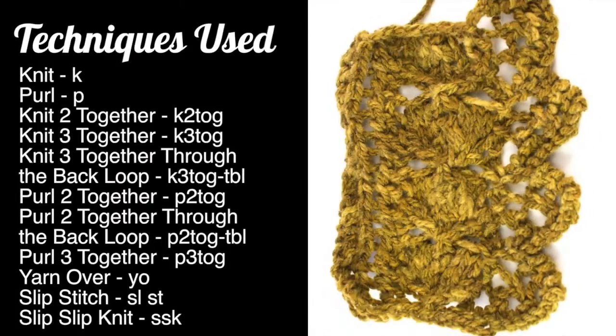For this stitch you will need to know the following techniques: knit, purl, knit two together, knit three together, knit three together through the back loop, purl two together, purl two together through the back loop, purl three together, yarn over, slip stitch, and slip slip knit.